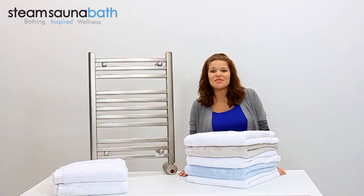I'm Kayla Renee and this has been a quick look at the W542 Towel Warmer by Mr. Steam.